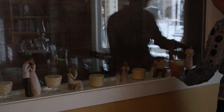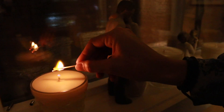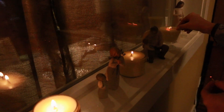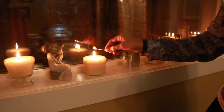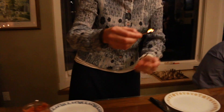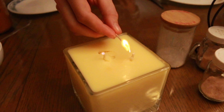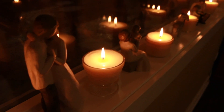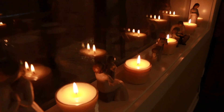Matthew 5, verses 14 to 16: Ye are the light of the world. A city that is set on a hill cannot be hid. Neither do men light a candle and put it under a bushel, but on a candlestick, and it giveth light unto all that are in the house. Let your light so shine before men that they may see your good works and glorify your Father which is in heaven.